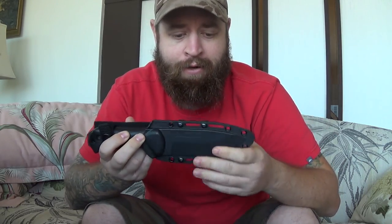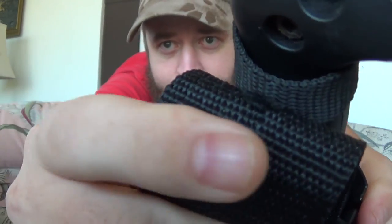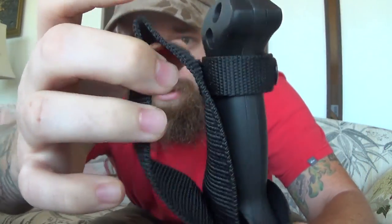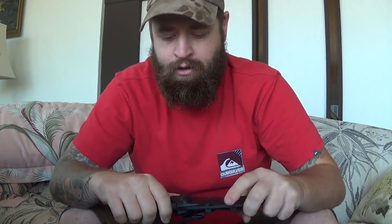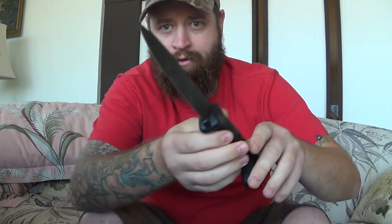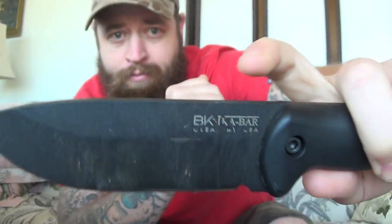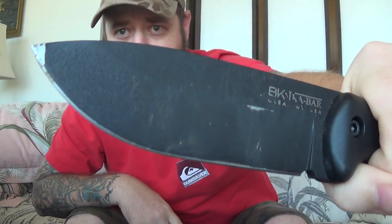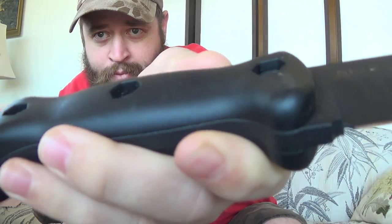I ordered a sheath for this BK because the kydex is alright, but this knife weighs a ton and I'm already having some issues with the sheath starting to fray right here. I don't want that rivet or the snap to pop out, so I'm going to switch that out. I've put this through a little bit of use, and I cannot get it to strike any of my ferro rods, so I'll do a small review on this one.